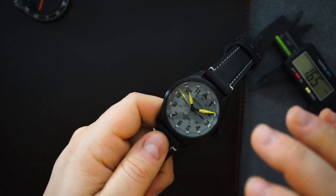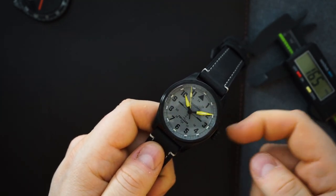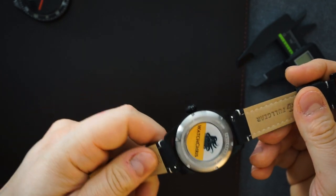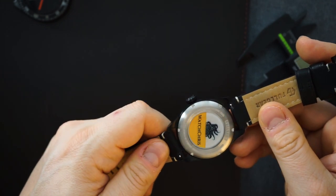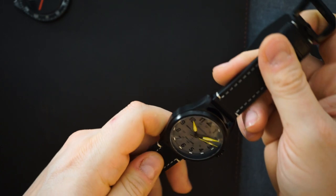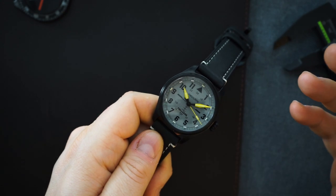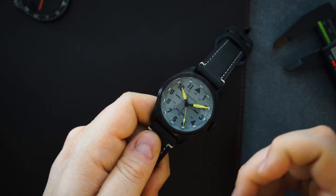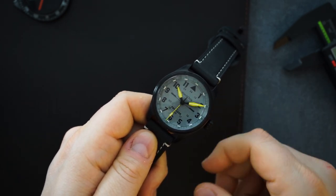All in, this cost around $406, including the printing on the dial and the case back. The clear case back is also an extra cost, and the printing adds a bit more — but it's a pretty reasonable price. For $400 you're getting a watch powered by an NH35 that you've basically designed yourself, with very customizable options like the name on the dial and the photo on the case back, which is awesome.